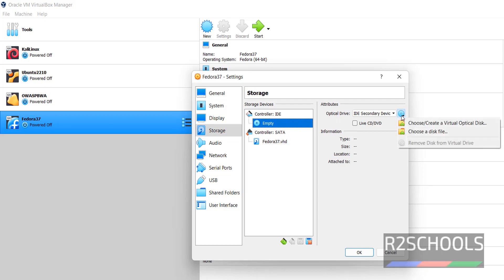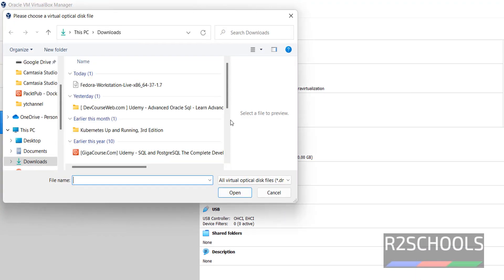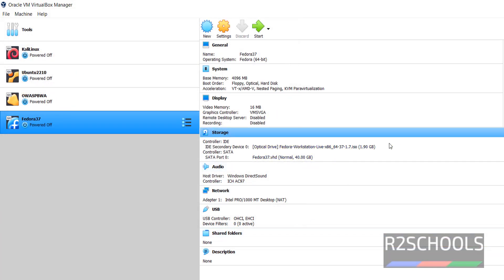Click on the drop-down button and choose a disk file. Or simply click on Empty, then choose a disk file, then select the downloaded Fedora ISO file. Click on Open. The file has been mounted.